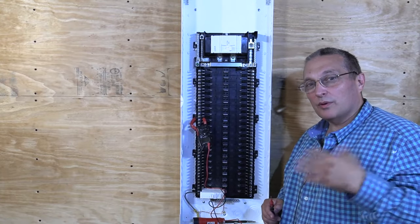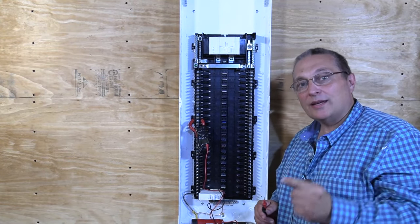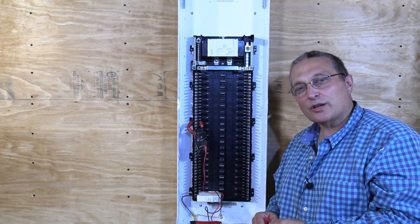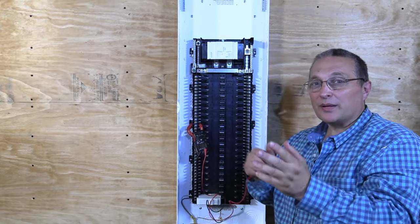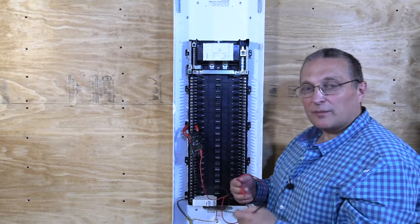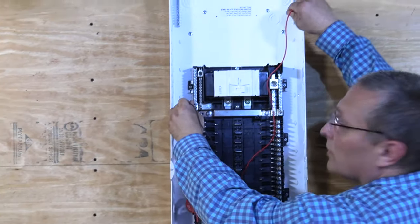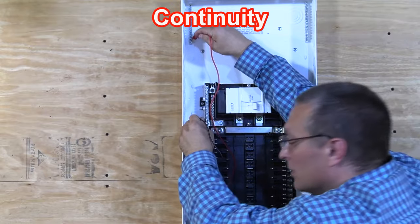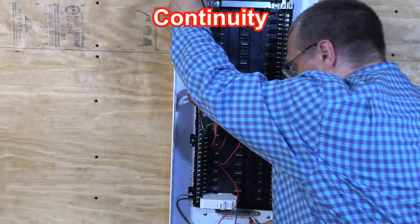Before we close this up, I'm going to do a continuity test, and I'm also going to show you the unique bonding jumper that comes with the Leviton load center. I always do this on all of my panels. I start at my ground bar here, touch the other ground bar — we are electrically connected. I go to the other one — electrically connected. And now the bottom one — electrically connected.